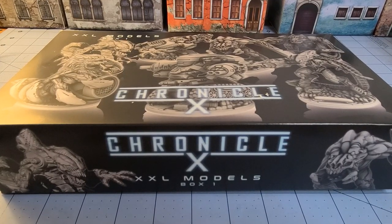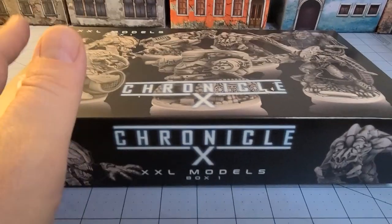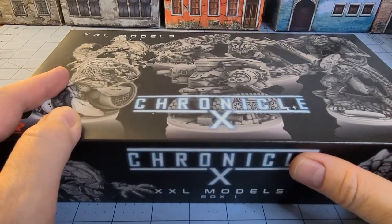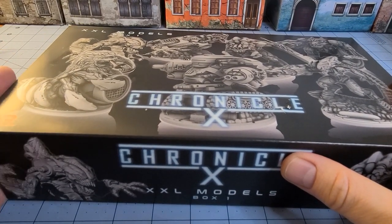Hey everybody, welcome to Obscurities in Miniatures. Check it out — don't check that out as I knock the camera around.